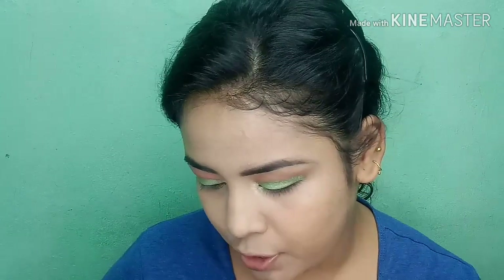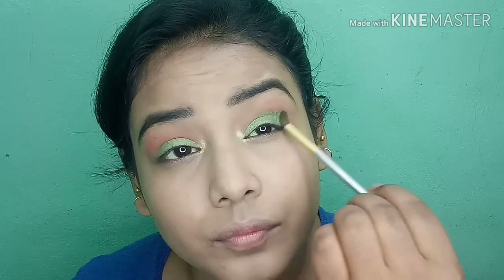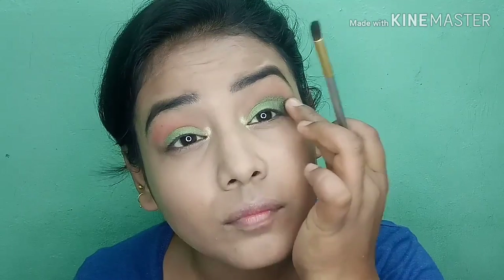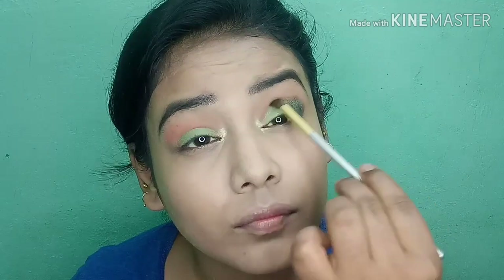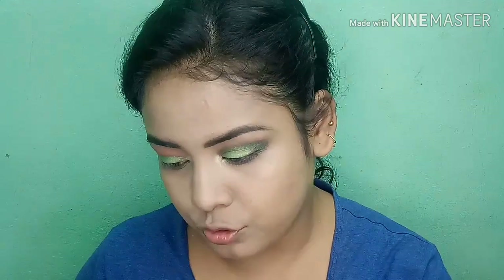I will add a little more black to deepen the look. From the side I will add a dark green color, building it up to the top and the outer corner. I will also add a bit more to the inner corner. The eyeshadow looks a bit heavy but it will look more balanced once I add mascara or false lashes.